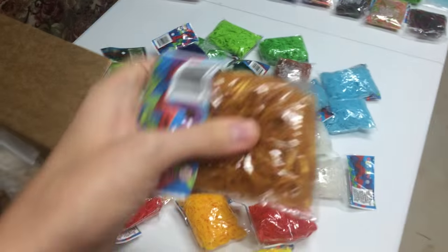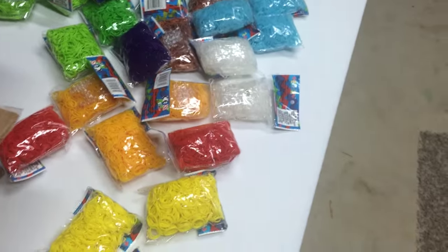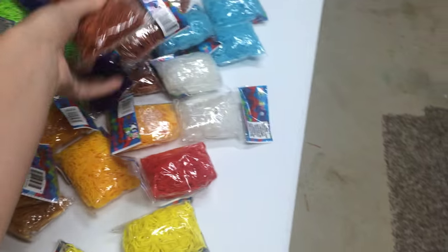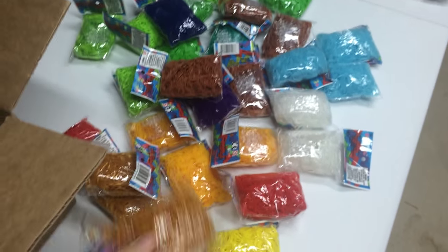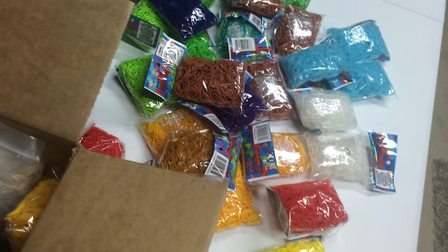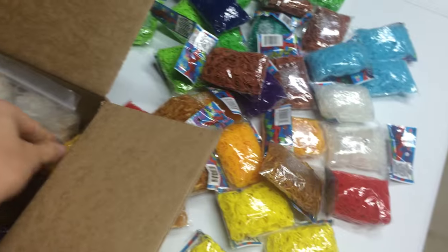I got some of the gold jelly bands, which are also for Sunny from Wings of Fire. A bunch of brown — it's gonna be for some of the How to Train Your Dragon projects. And more gold for Sunny. Lots of gold for Sunny.